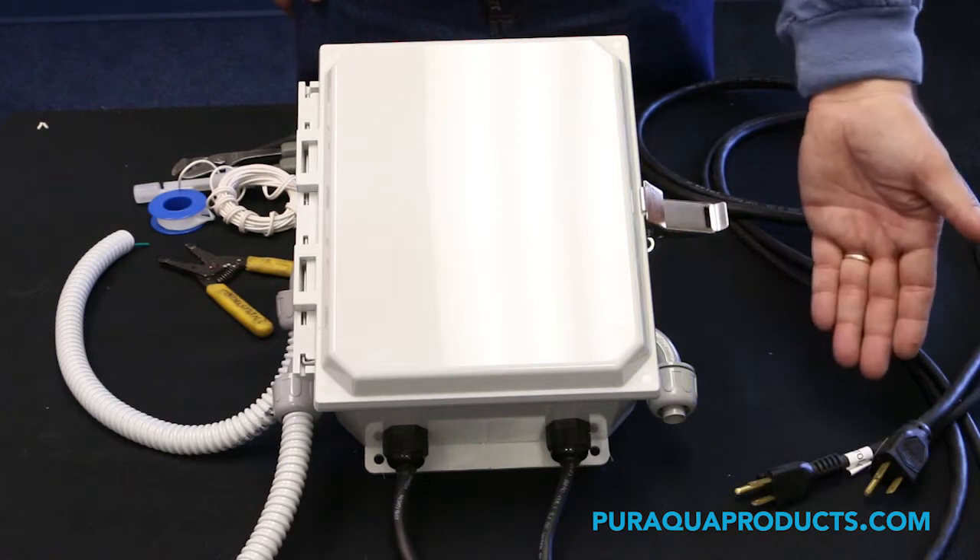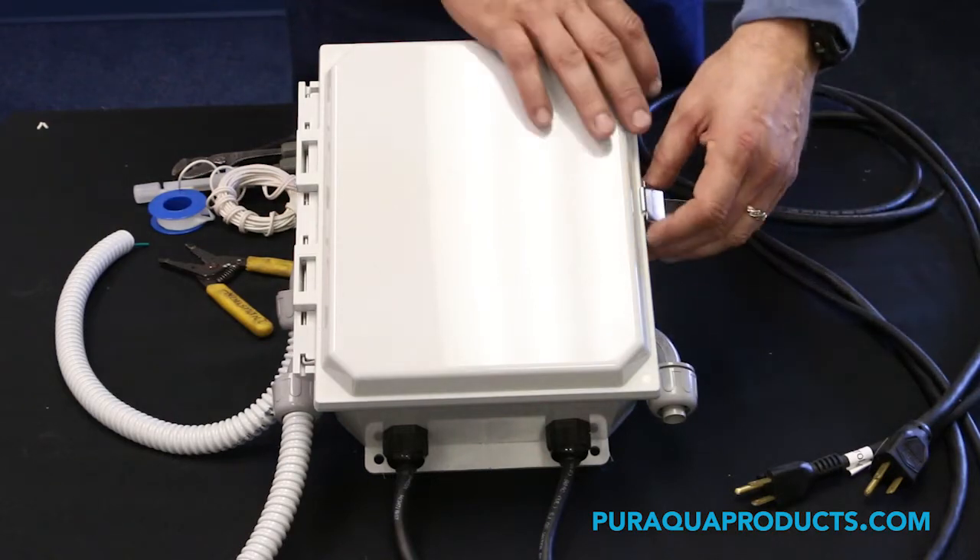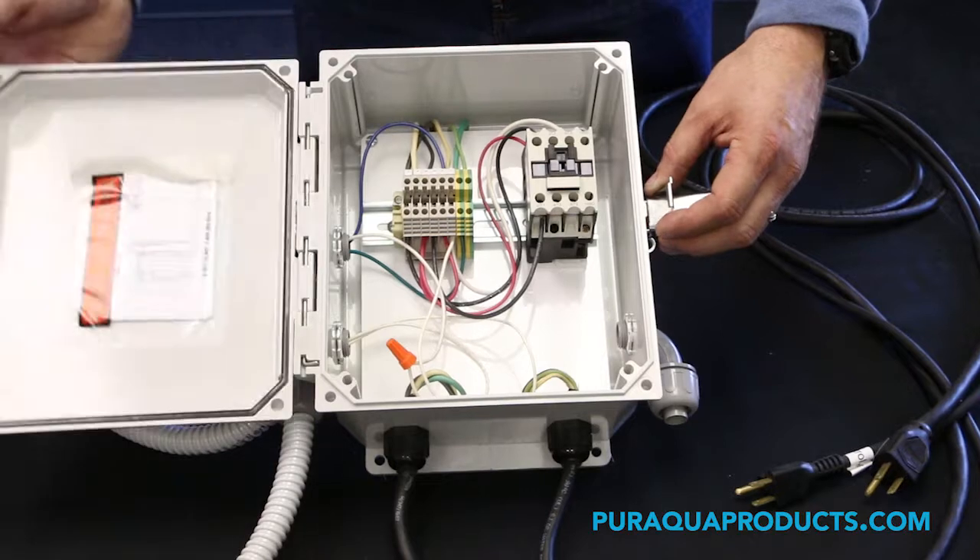Step 1. Disconnect the power to your AccuTab unit. Step 2. Open the electrical panel on your unit and locate the level switch's wires.